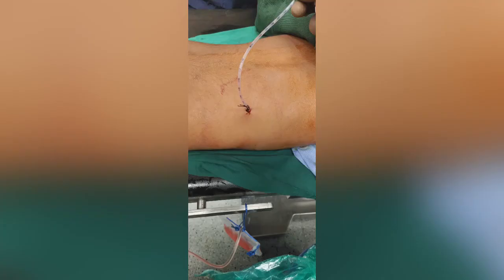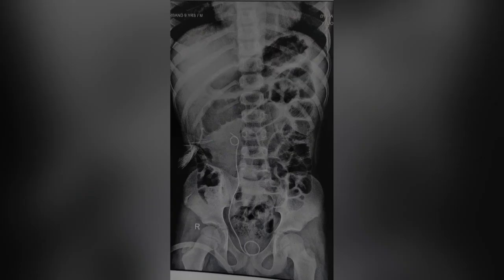An 8 French IFT was placed as a nephrostomy tube. Post-op x-ray shows complete clearance. Thank you.